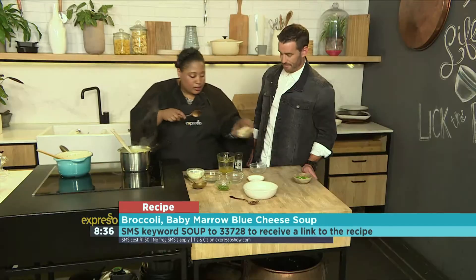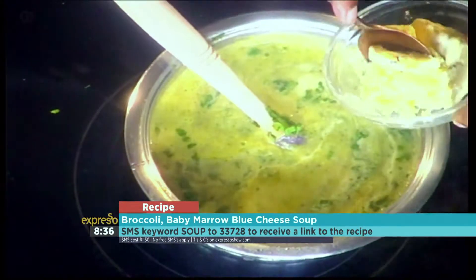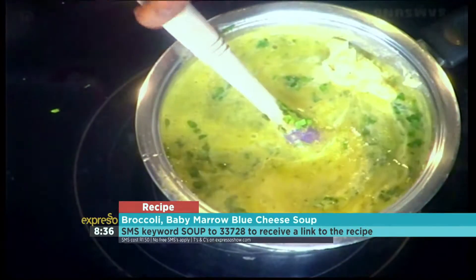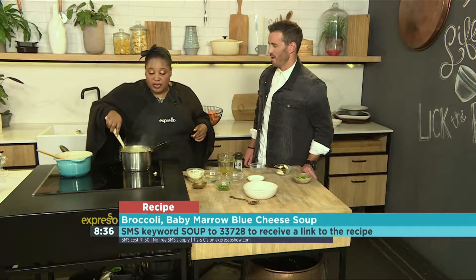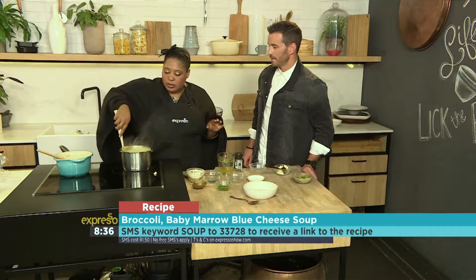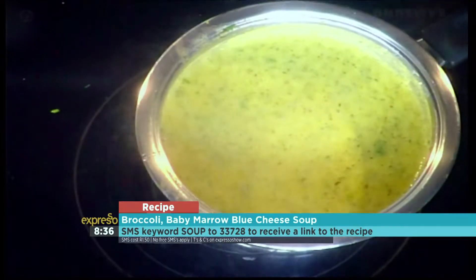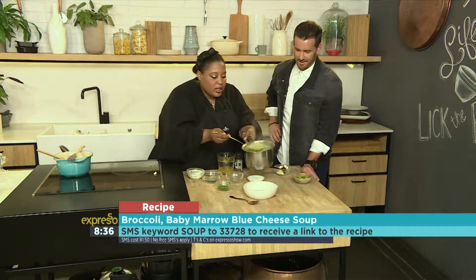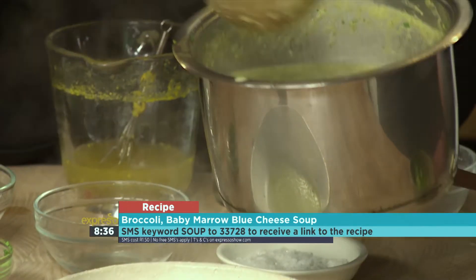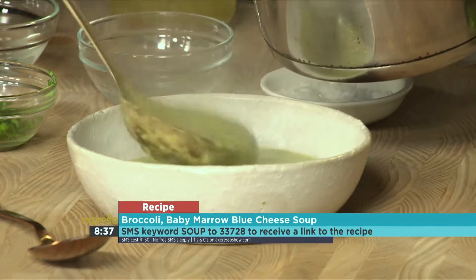At this stage you're going to add some blue cheese — don't be shy. The key word here, you guessed it, is soup to 33728 and we'll send this ingredients list directly to you. You don't need much blue cheese because it's such a strong flavour. Just stir it in, and add the blue cheese after you've blended it — you don't really need to blend the cheese up.